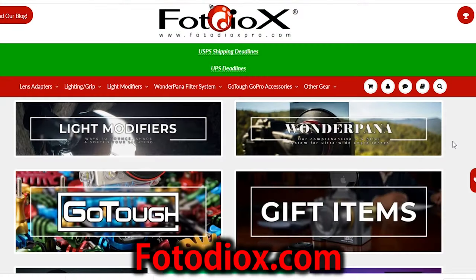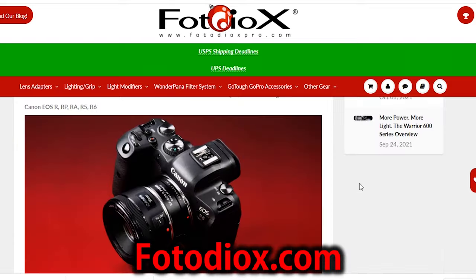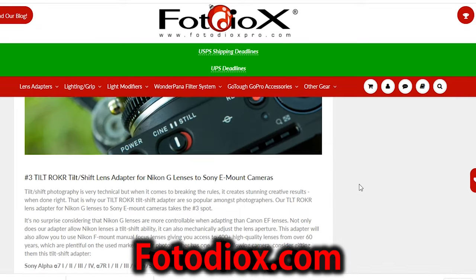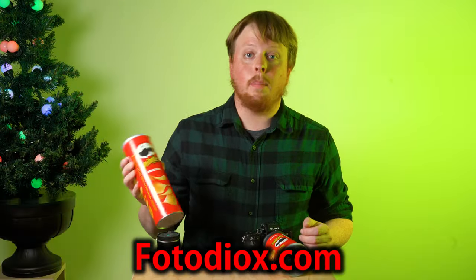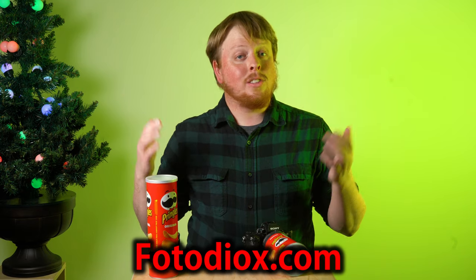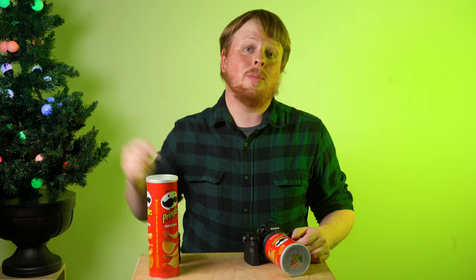Heck, use a full-size Pringles can and show me how far you can zoom in with your homemade pinhole lens. Today's DIY video is brought to you by photodiox.com — a photo and video gear and accessory company. Pretty much any accessories you would need for your creative process, we've got you covered: filters, lens adapters, LED lights. We don't carry Pringles cans, but you can get those at the grocery store. Click the link in the description to learn more, and click here to subscribe to our YouTube channel for more fun, creative photography videos like this one. I'm Sean with photodiox.com — happy DIY pinhole photography.